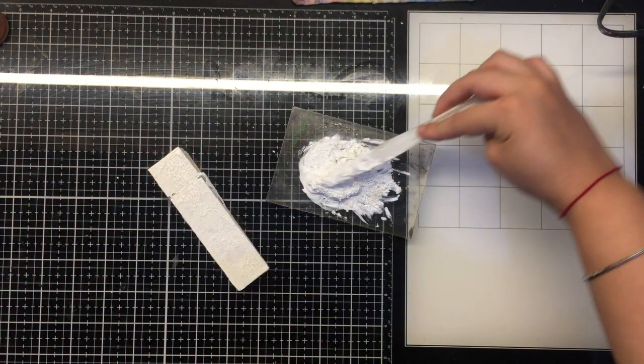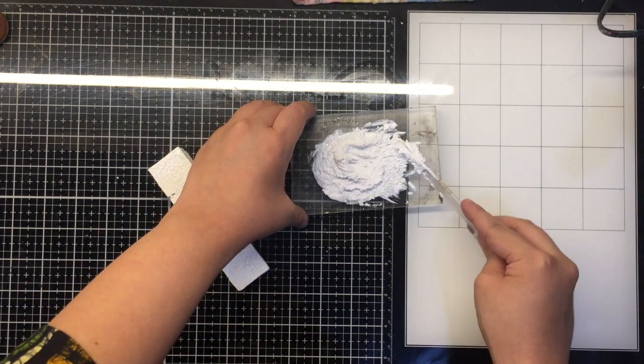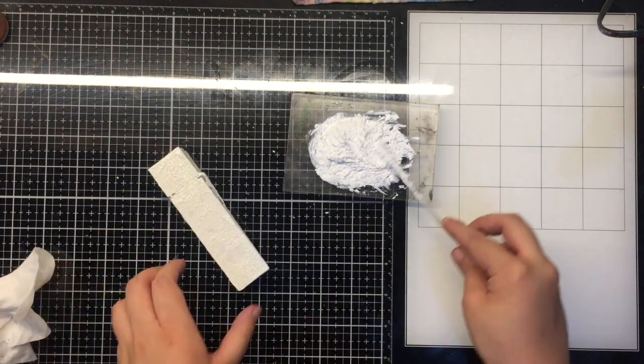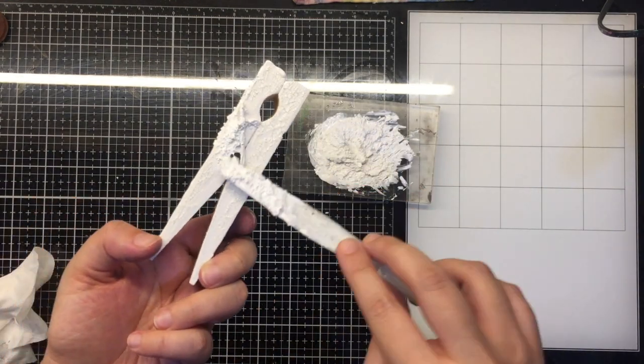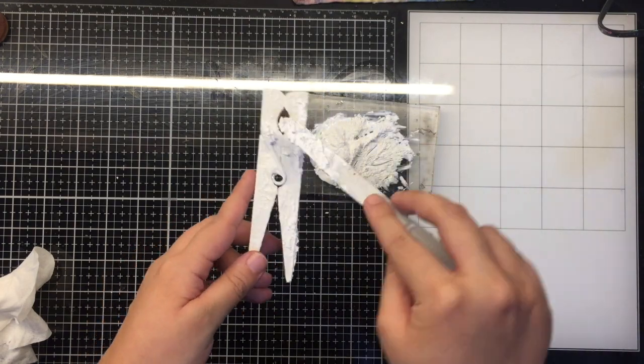Now onto my next texture on the base. Here I am just mixing some white gesso with mini art stones and again with my palette knife randomly applying it onto the wooden pegs on all the sides.